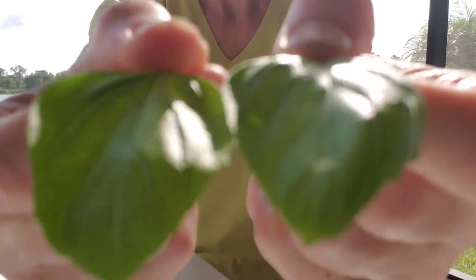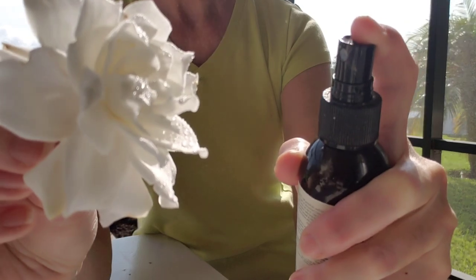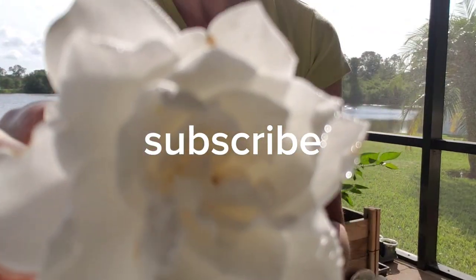Let's do your makeup. Welcome to my greenhouse. Relax with this natural jasmine wash.